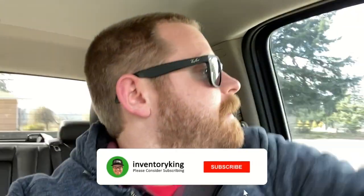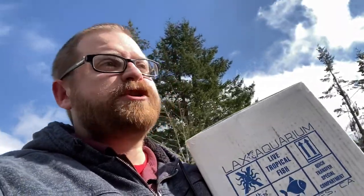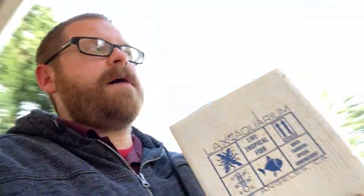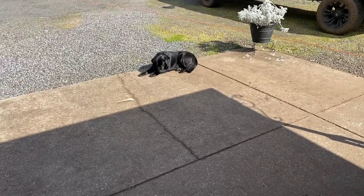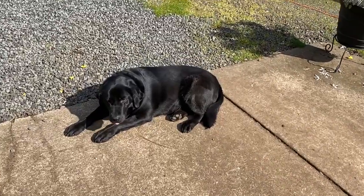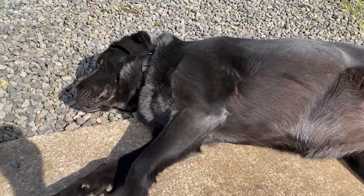If that's your type of jam, please consider hitting that subscribe button and the notification bell - that would be absolutely awesome. The analytics show that the majority of viewers aren't subbed, so your subscription makes a huge difference. Also please consider hitting the like button as well. Those of you who have not met my dog - this is Zoe, black Labrador. She is going to be five years old in June, she's an absolutely amazing dog.